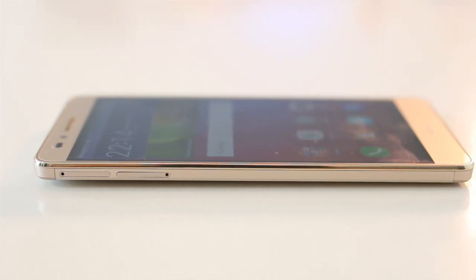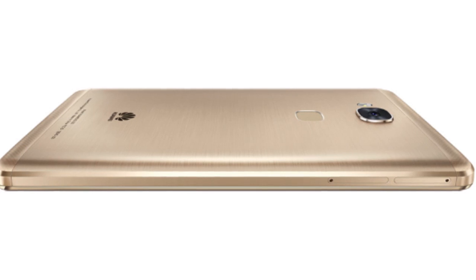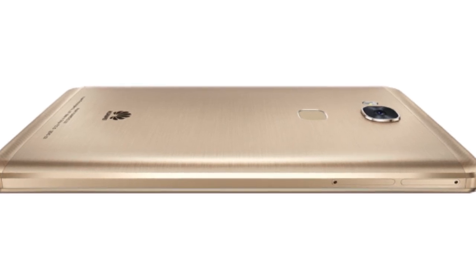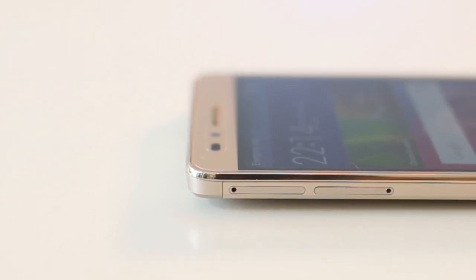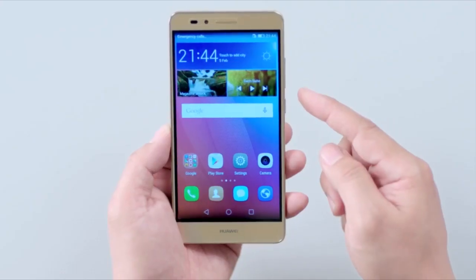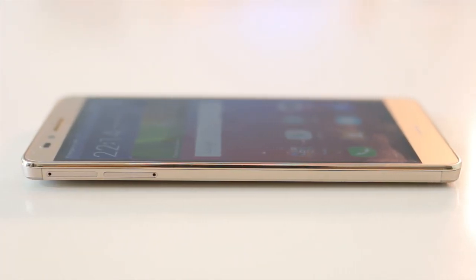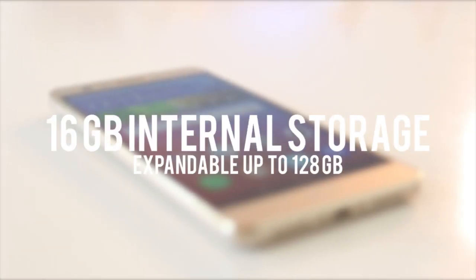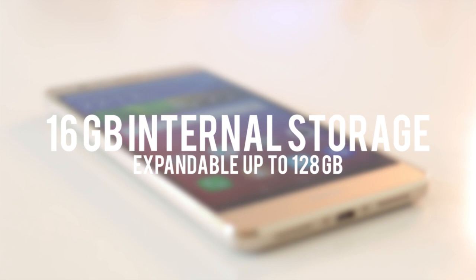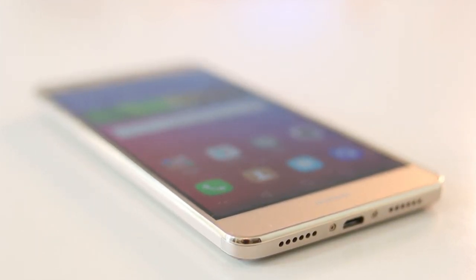Normally, Huawei provides a hybrid dual SIM system that allows for two SIM cards or using the second tray for the microSD card. With the Huawei GR5, there are actually two slots — one has a nano SIM tray and a microSD tray, while the other slot supports a micro SIM card. This allows a total of two SIM cards and a microSD card all at the same time, so you can expand the meager 16GB internal storage and still maintain two SIM cards. This is the first time we've seen this setup in any smartphone we've tested.